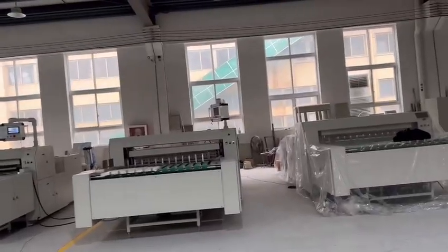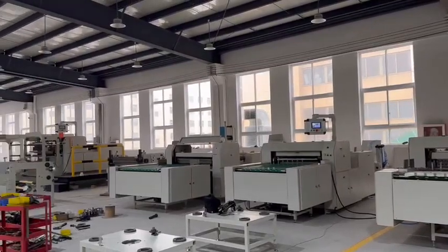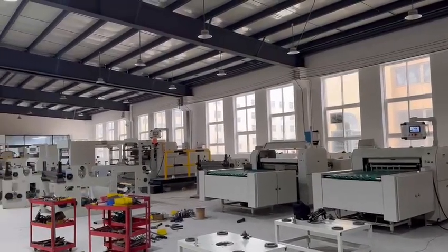This is our workshop, mainly for cloth cutting machine and sliding machines.